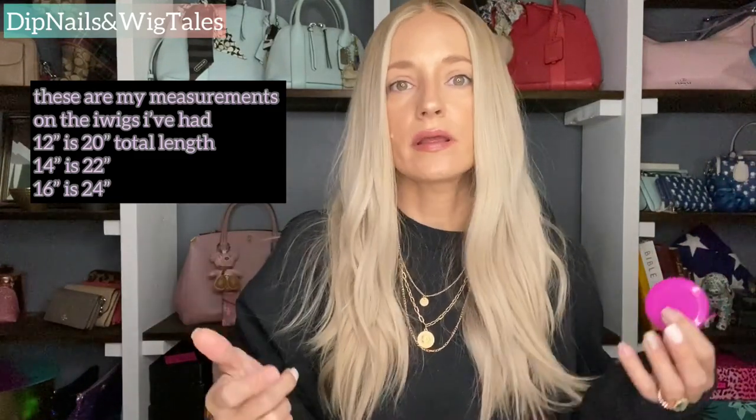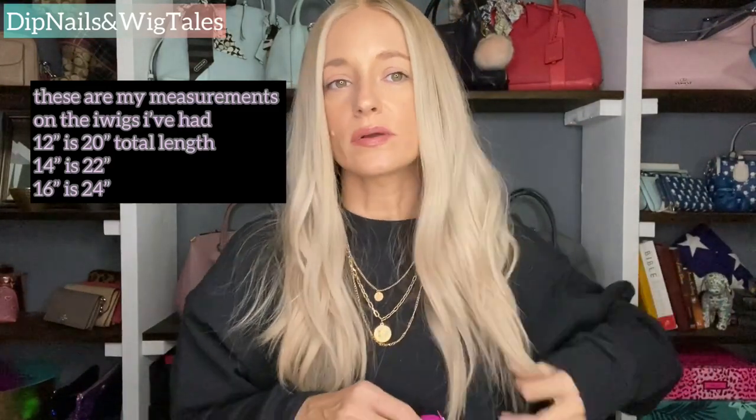First, let's talk about the length. Eye wig in general, and Gardo wigs, they all measure their wigs from the nape. So when you see the length on the listing — it's going to say 16 inch eye wig — that means it's 16 inches from the nape down, so it's technically 24 inches total. If you're ever confused about that when shopping for wigs, just send an email or message to whoever you're purchasing from and ask, because 16 inches from the nape is a huge difference from just 16 inches.